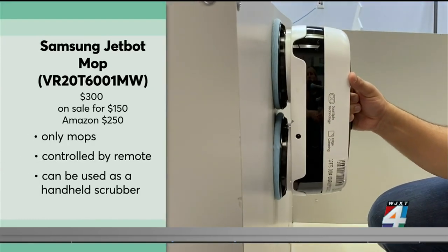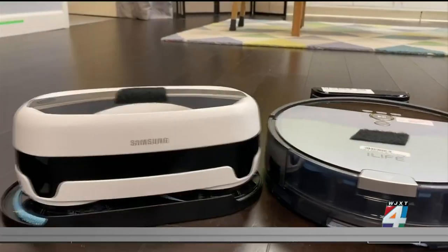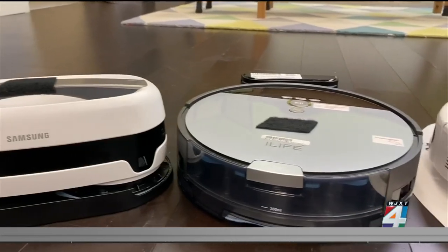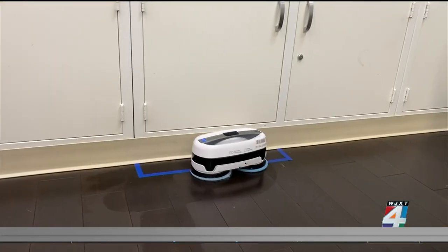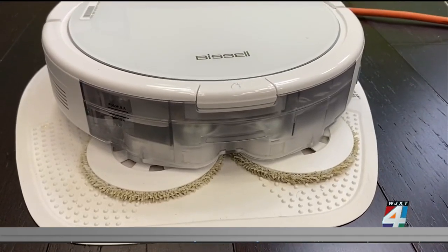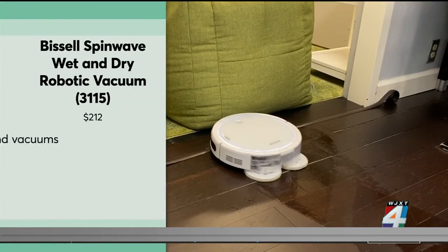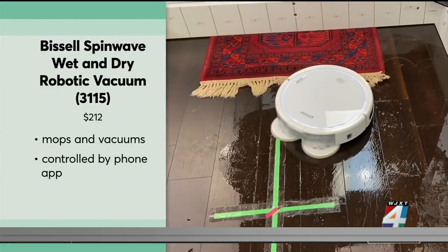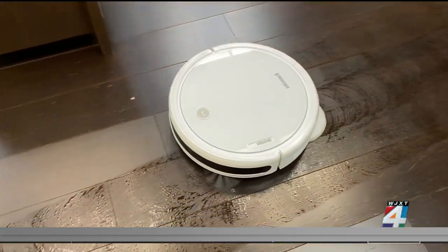As a bonus, the Samsung can also be used as a handheld scrubber for surfaces like your shower. One downside is that it's more than 5 inches tall, which means it may not fit under some furniture or the toe kick of your kitchen cabinets. If that's an issue, the $212 Bissell Spin Wave also did well in Consumer Reports' tests and is less than 3½ inches tall.